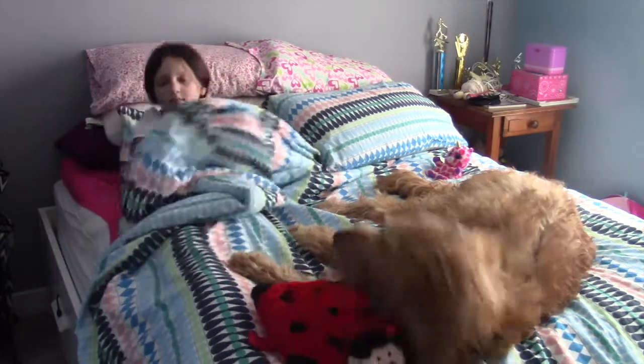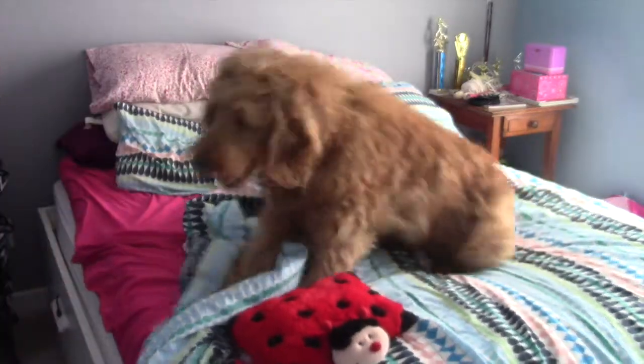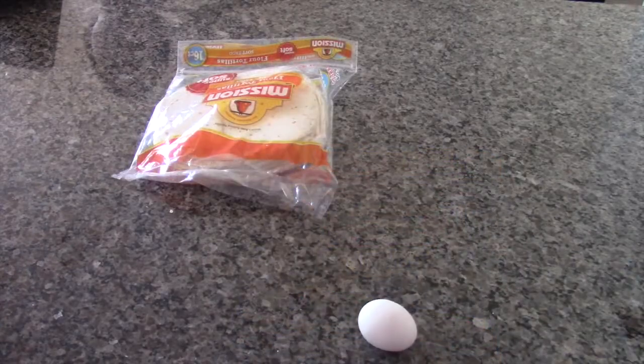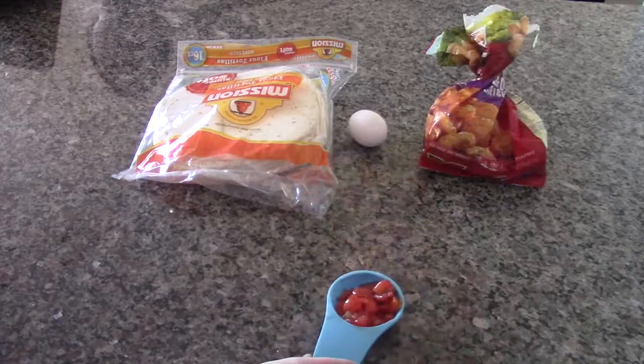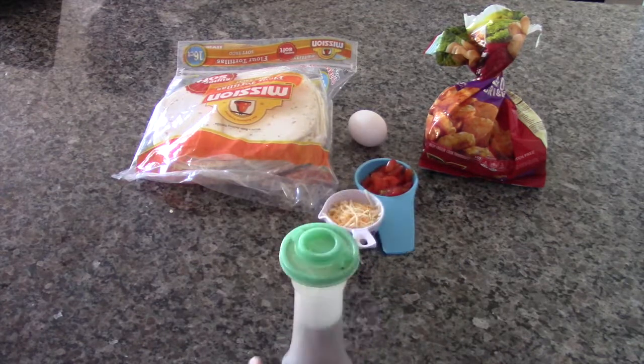I make this over the weekend after sleeping in late. This breakfast burrito will make you scramble out of bed. You will need one flour tortilla, one egg, a couple of name brand tater tots, one fourth a cup of diced tomatoes, one fourth a cup of shredded cheese, and a dash of pepper.